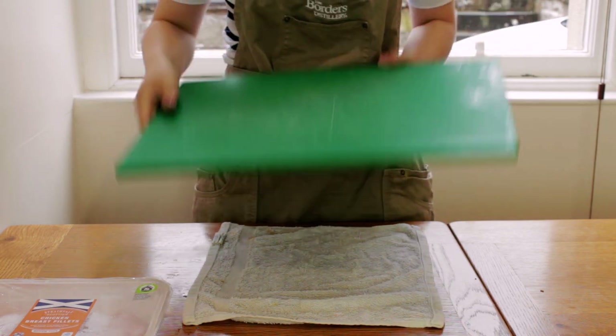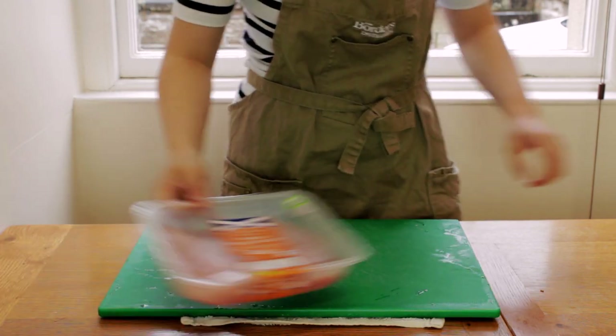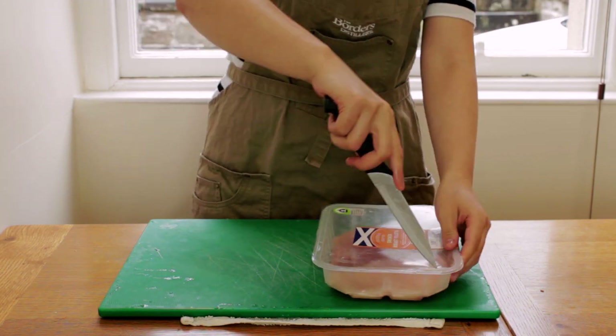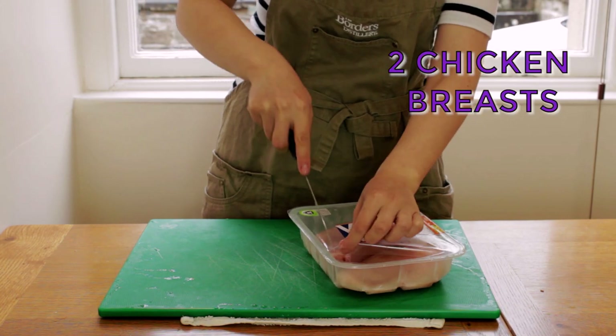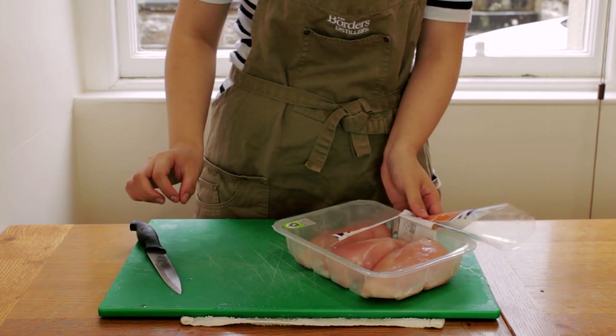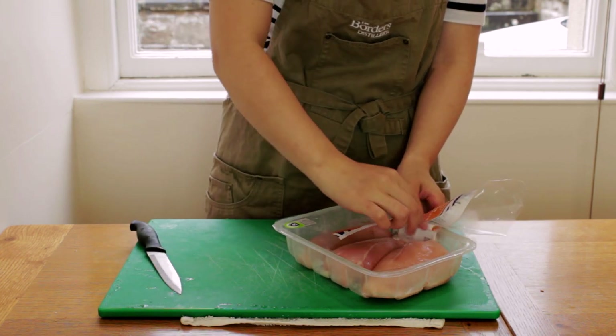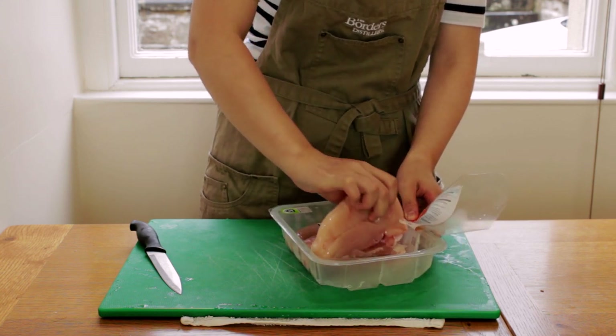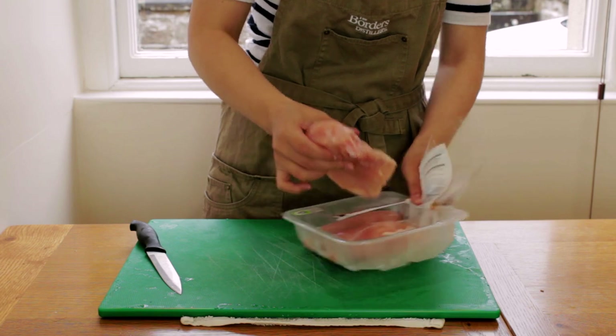First I'll lay down a wet cloth before placing my cutting board on top — this will help the board stay in place. I have two boneless chicken breasts here. I usually don't purchase boneless chicken breasts as they dry out easily, which makes them difficult to cook well. However, this dish is foolproof so you won't have to worry about eating dry, bland chicken.